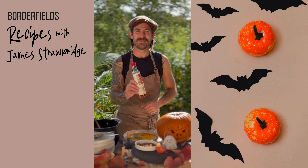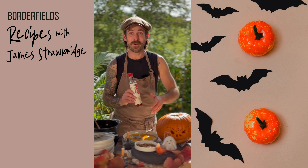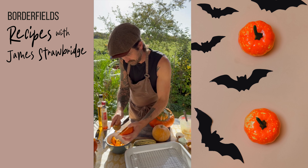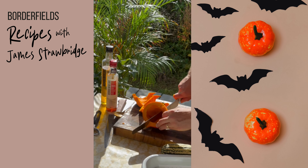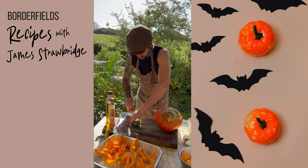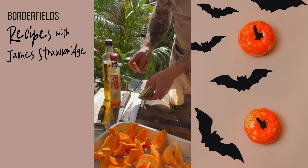Hubble Bubble Oil and Trouble. This is my recipe for Borderfields for a spookily tasty pumpkin soup. These are my homegrown squash this year. Now with some winter pumpkin and squashes like these, the skin is completely edible, full of flavour and all sorts of nutrients.